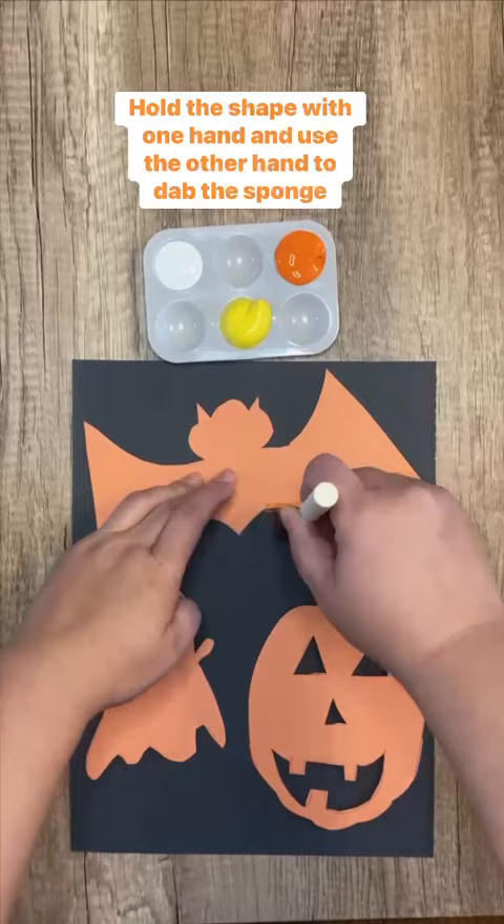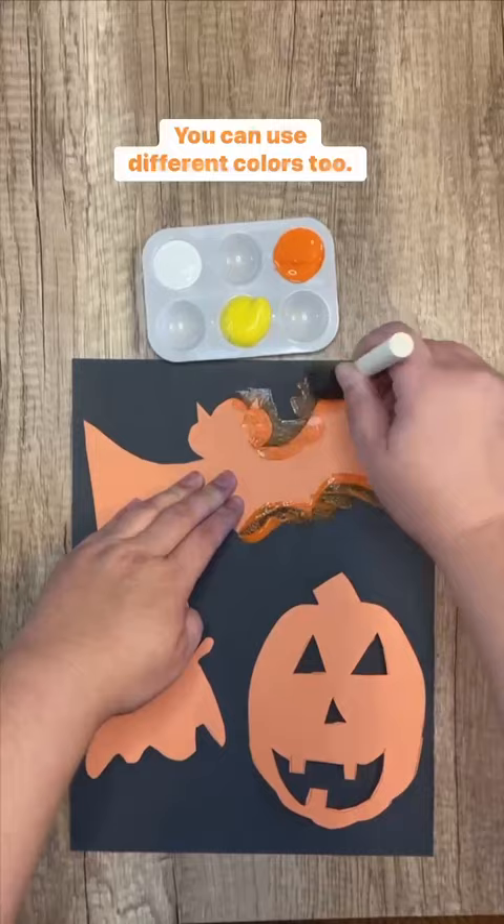Hold the shape with one hand and use the other hand to dab the sponge brush on the outside of the shape. You can use different colors too. Finally, pull the cutouts off the paper to reveal your Halloween silhouette shapes.